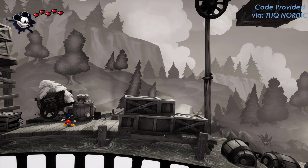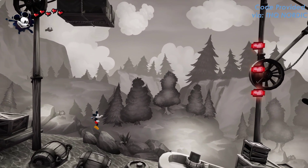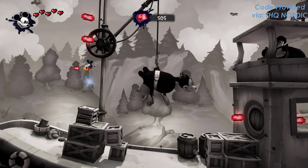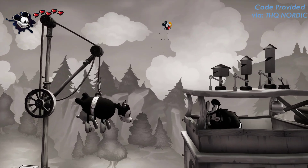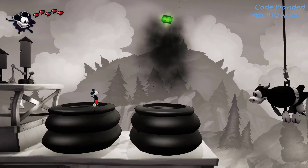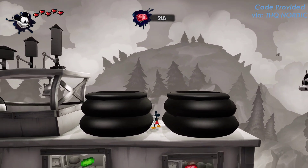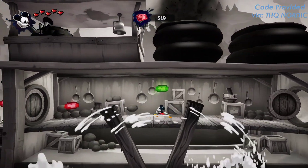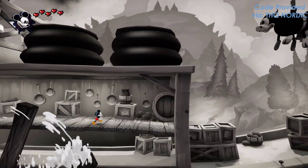What's really cool about this game is that it has very unique level design and really unique aspects of storytelling. You see a different side of Disney that a lot of people probably haven't seen before. The gameplay style is constantly changing — not only are you going to different worlds, but it shifts from 3D action adventure to 3D side-scrolling gameplay. You get to visit different versions of worlds that take you back to the original Mickey Mouse cartoons and older areas from your childhood.